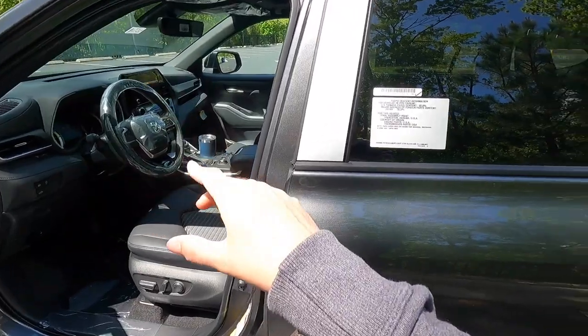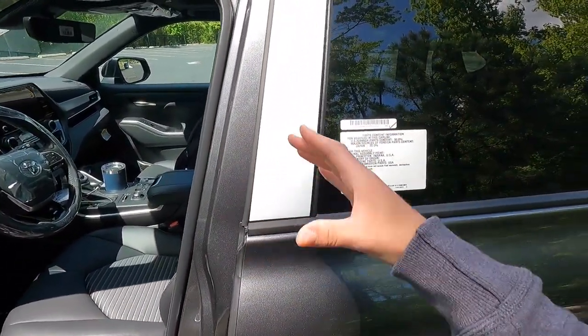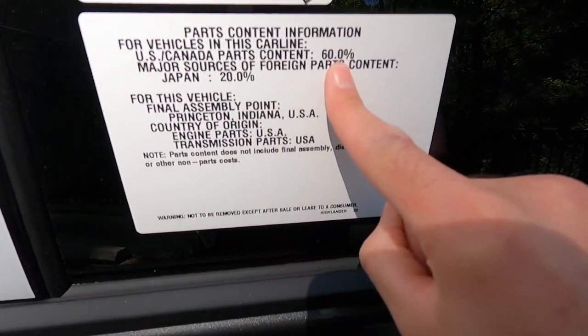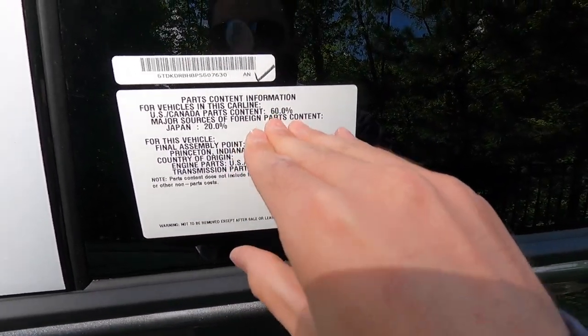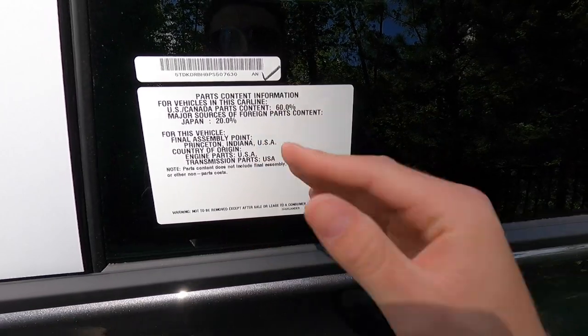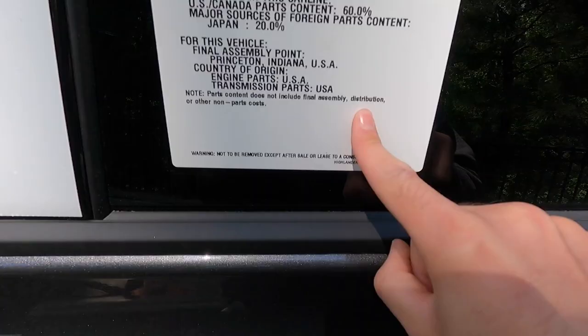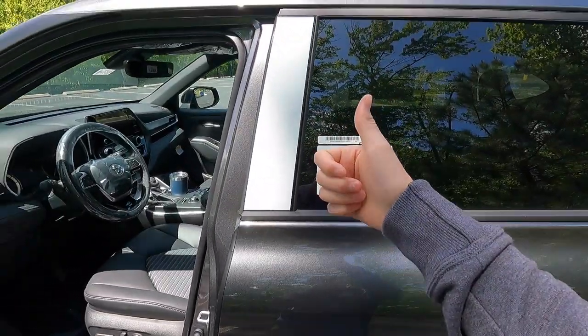One interesting thing to highlight: a Japanese car has more US/Canada parts content than what you'd find in a Buick or Lincoln. Final assembly point: USA. Engine parts: USA. Transmission parts: USA. Toyota, you guys are doing a great job — thank you for supporting the US.